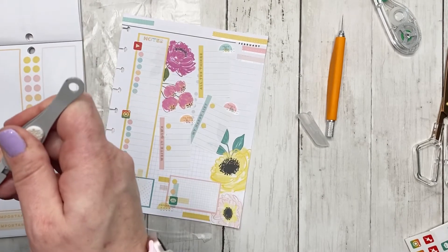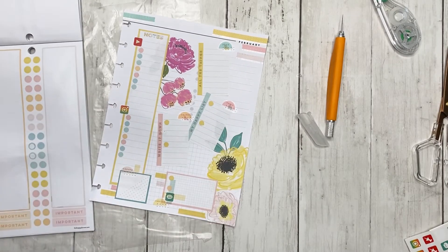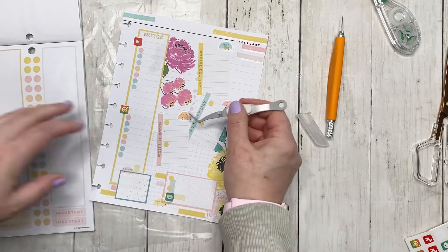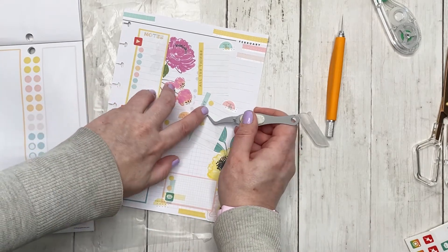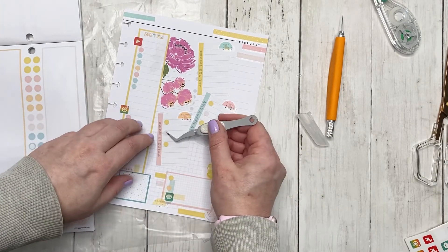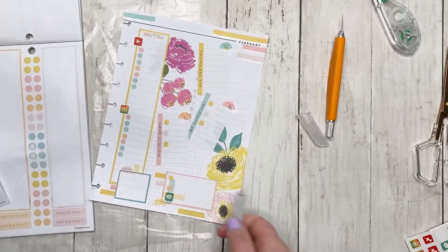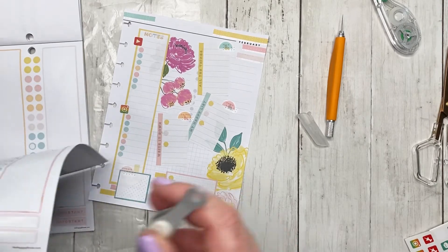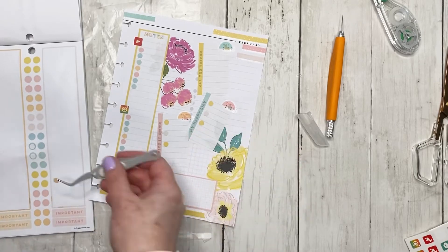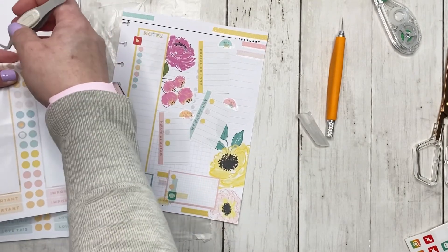Before I found the Happy Planner, I literally had no idea that you could plan with stickers. Sometimes I feel like I wasted so many years where I could have been productively planning and I wasn't. I hated using a paper planner because it was boring, dull, and not something I enjoyed. And now it's like — why wasn't I using the Happy Planner?